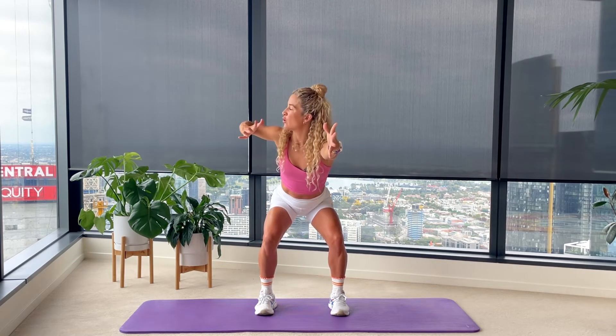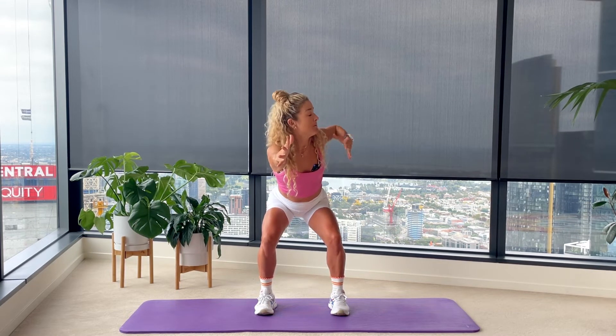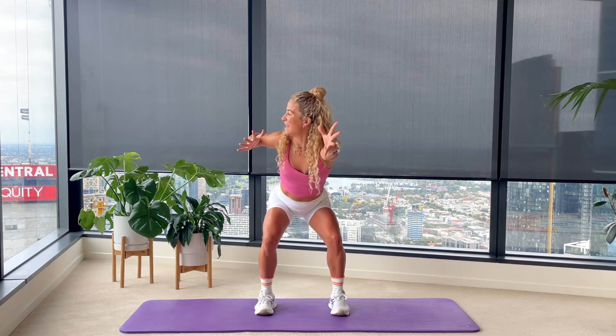Bonus squat — come down and just hold here. Thoracic rotation: static hold of your hips. Roll your right elbow back to center, roll your left elbow back to center. Hips stay still, shoulders stay down. Strength and stability through the pelvis and the legs, mobility through that upper spine. You've got two more each way. Last one each side here.